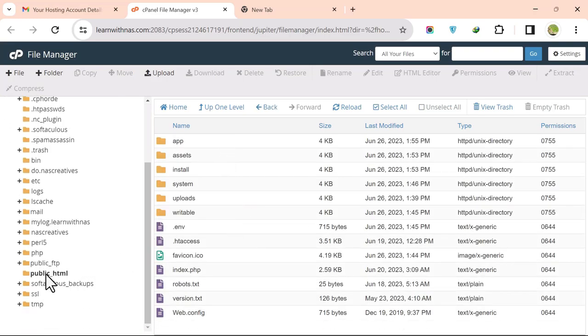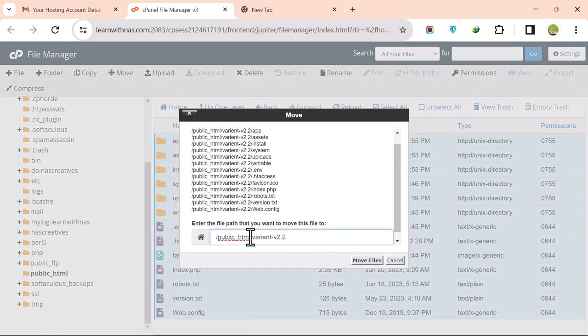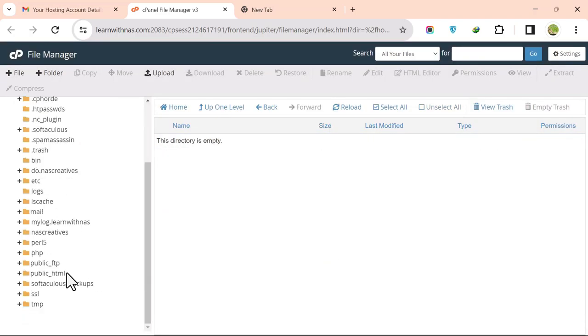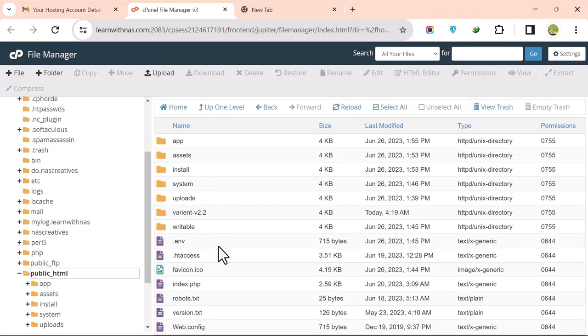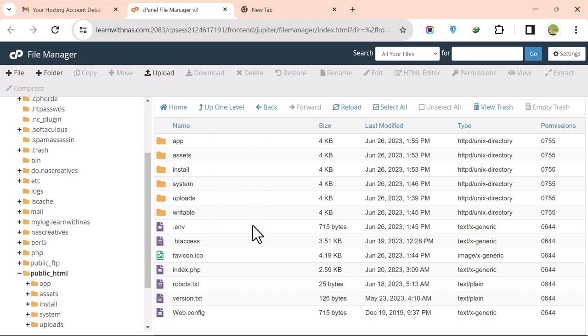Click Select All, then click Move. Make sure you are moving files to public_html, then click Move Files. Once all files are inside public_html, delete the now-empty extracted folder by clicking Delete.